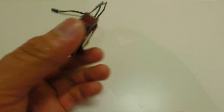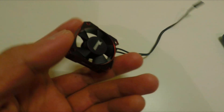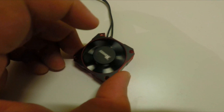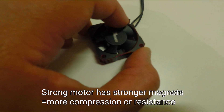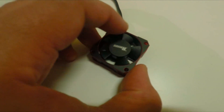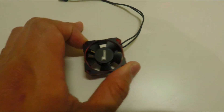I waited more than a month for this, but it's still worth it. It has an aluminum casing and the fan has five blades. It's not as soft as ordinary fans — you can feel there's much more compression in here. You can tell there's a strong motor inside and it's going to rotate at higher RPM, producing stronger airflow to cool the motor or ESC much faster.